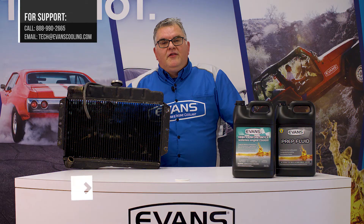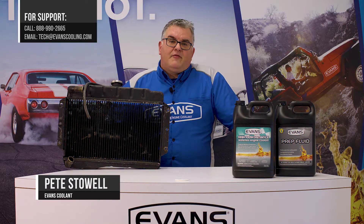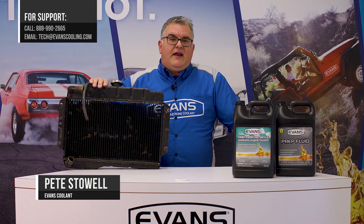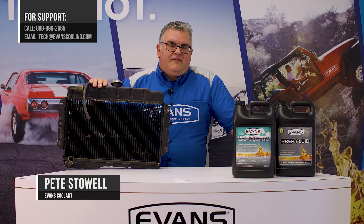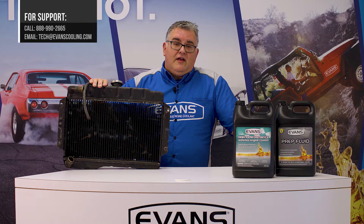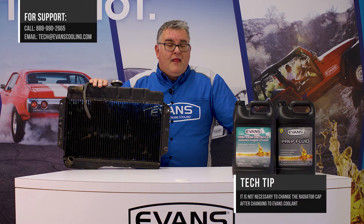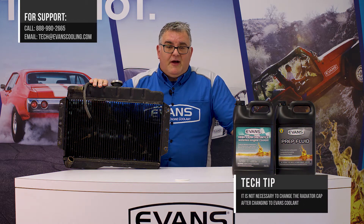Hi, this is Pete Stowell from Evans Waterless Engine Coolants tech support team. Today's Evans high-performance tech tip is about radiator caps. A lot of people ask us if they need to make a change to the radiator cap when they install Evans Waterless Coolant in their car. The answer is generally no, but there are some exceptions that I want to tell you about.